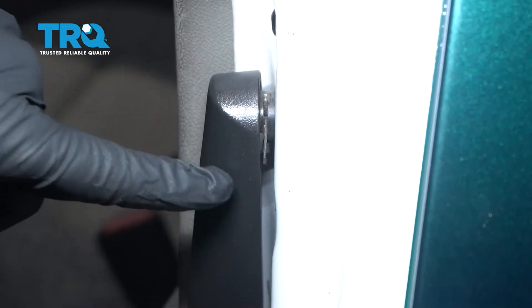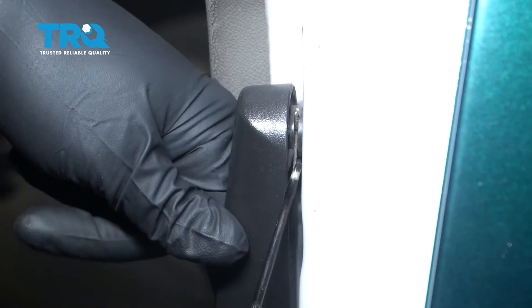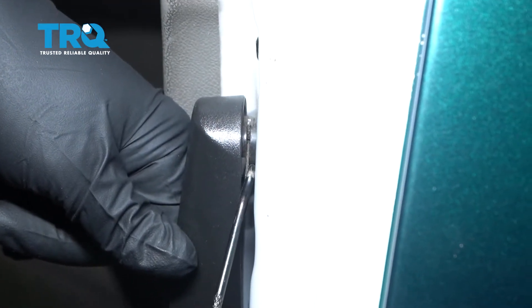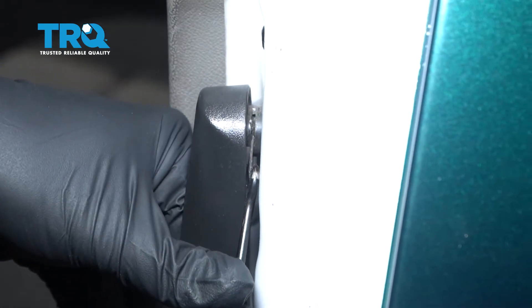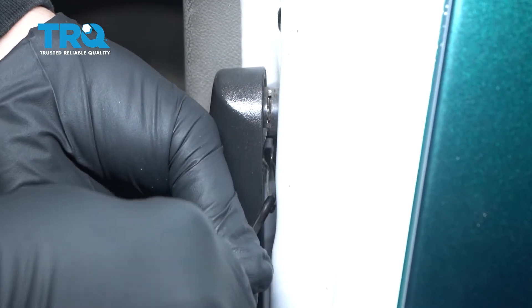On the inside rear door here, we have the door pull. We're going to use a small pick — there's a spring clip in here. We're just going to get behind that clip, pull down, and that clip is going to pop off. You don't want to lose it.